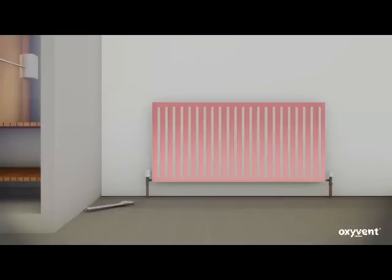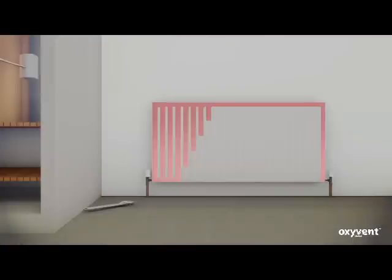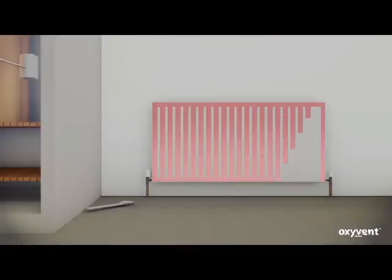With the oxygen system there is no balancing. All radiator valves are fully open, allowing the heated water to flow fast through all radiators. The water enters the radiator at high speed and travels down through all the channels in the radiator.